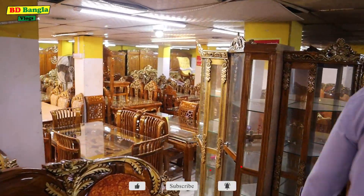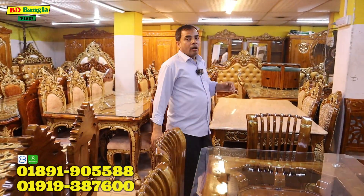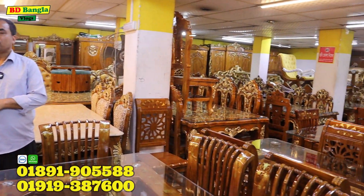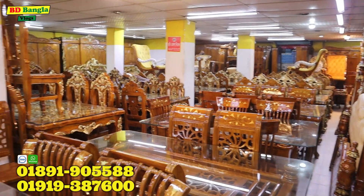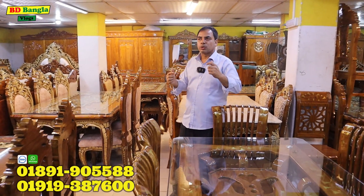We have to check out our first address, which is the first address of the owner's Furniture Point. What is the address? We can try to find out the Green University, and the metro area number 35. This is the most exciting location. The 333 number is the Furniture Point.